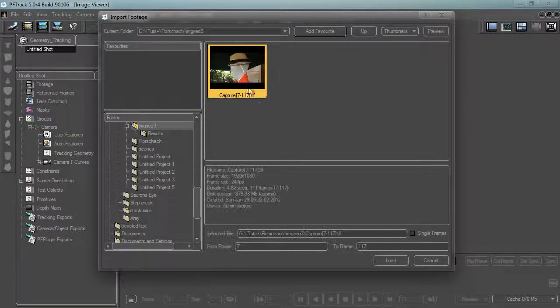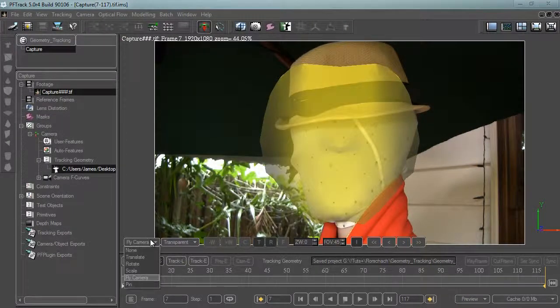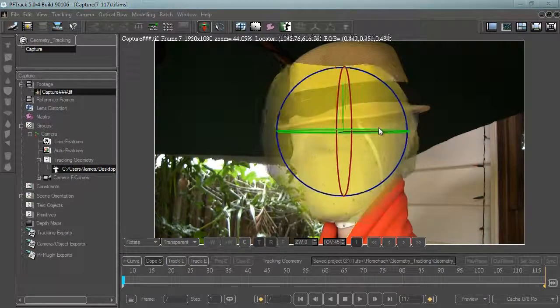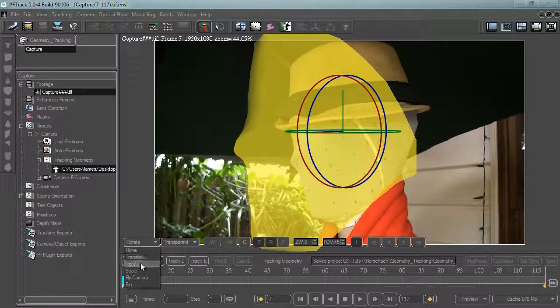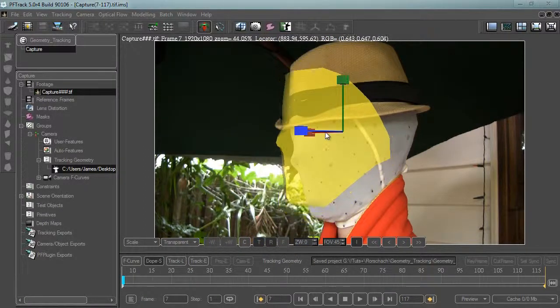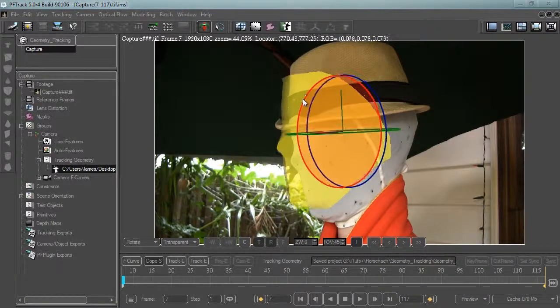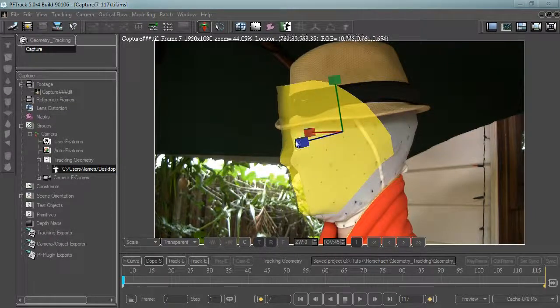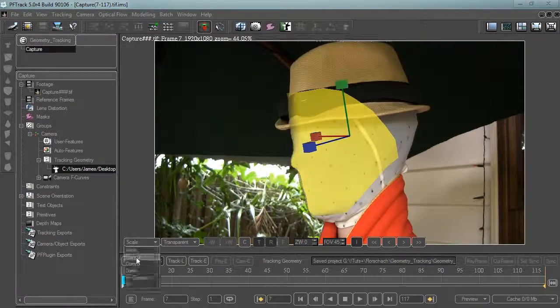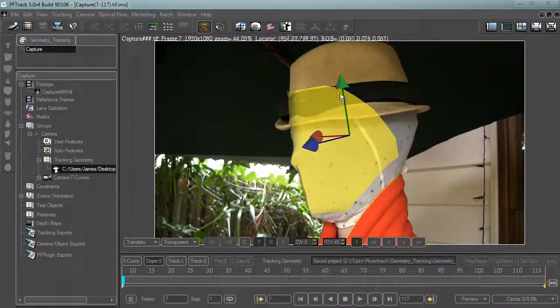I've already created my project in PFTrack, so we'll go New Shot, import our footage, load the image sequence, and then go File > Import Tracking Geometry and load the face mesh OBJ. Now let's rotate it into position and try to line it up with the face — we want to get the translate, rotate, and scale as correct as we can to help the track.